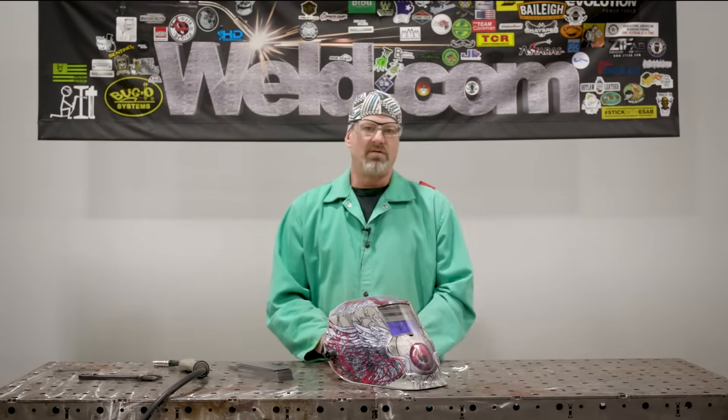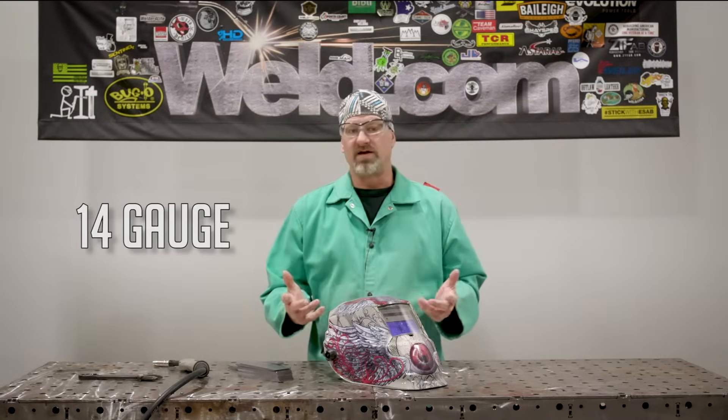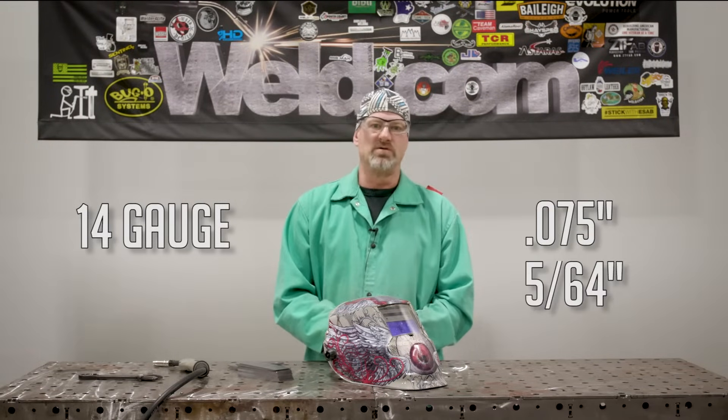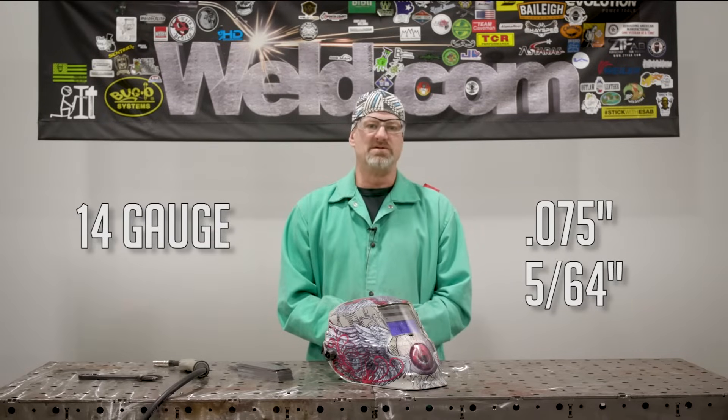Welcome to Weld.com. I'm Paul, your host, and today we'll be talking about MIG welding thin gauge material. I will demonstrate on 14 gauge carbon steel. For those of you that will ask how thick is 14 gauge — 14 gauge is 0.075 of an inch in decimals and 5/64ths in fractions, which in my book and my past experiences is thin gauge material.